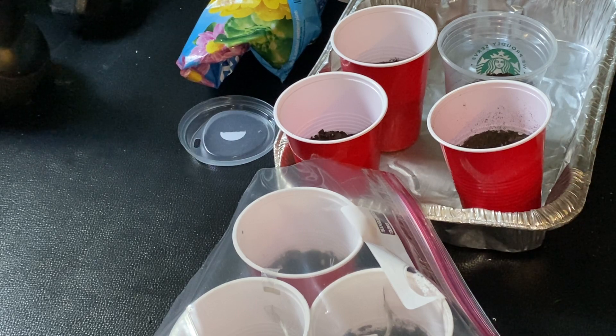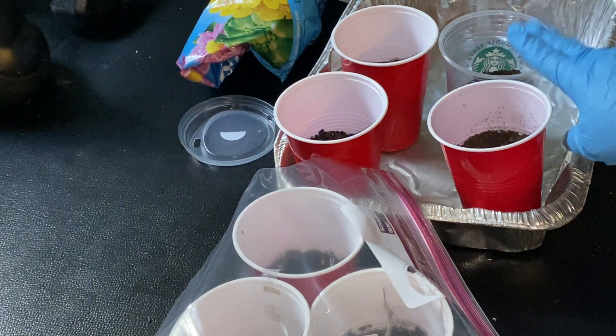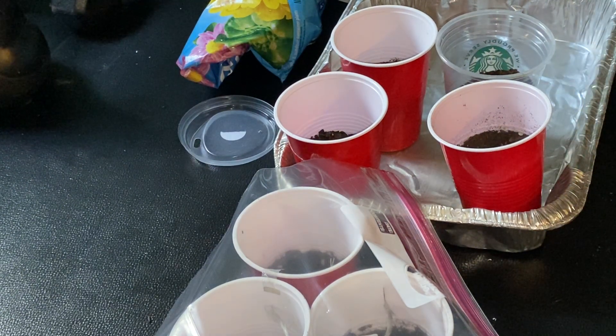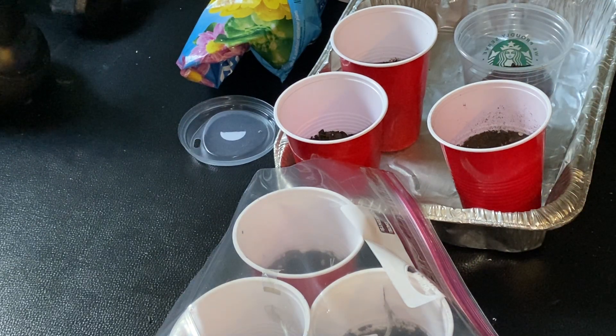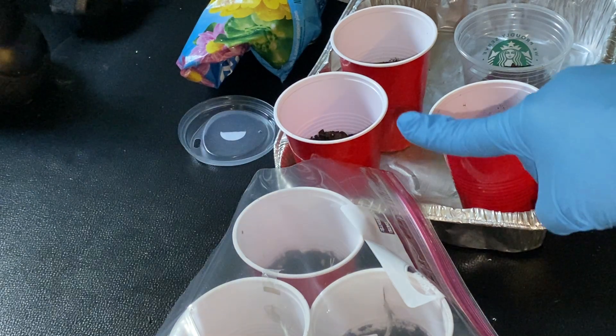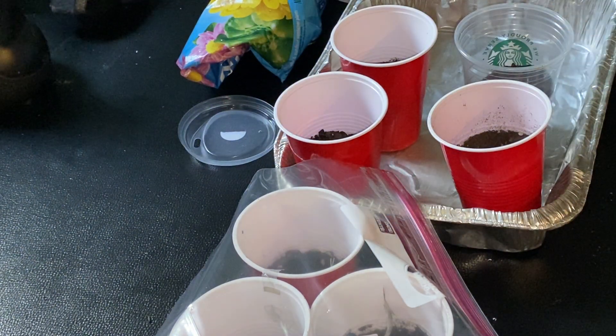And next time we'll be putting our lavender seeds in the cup — this recycled ice drink cup — and we'll be putting the cover on that's over here on the side, in order to keep the moisture in there.